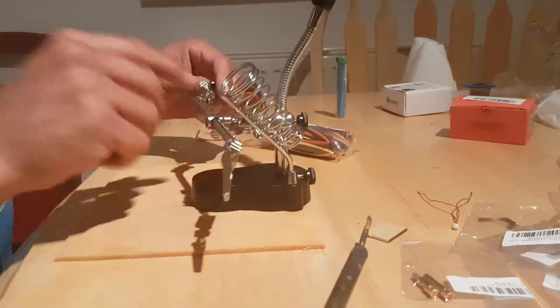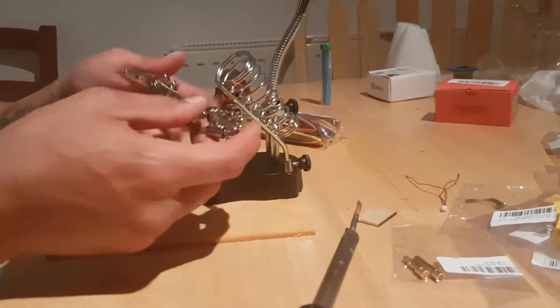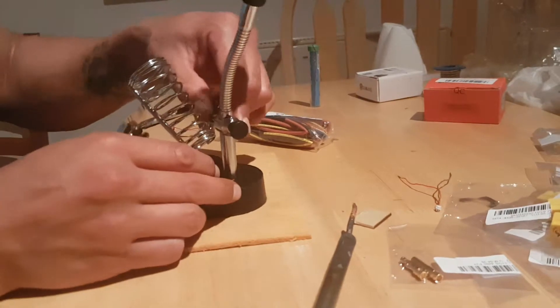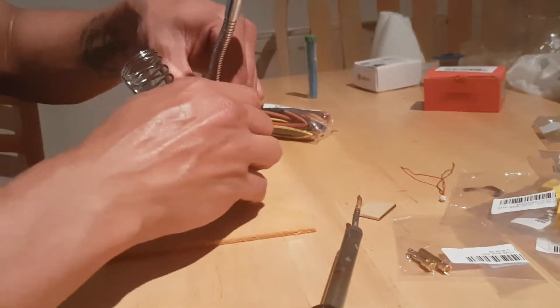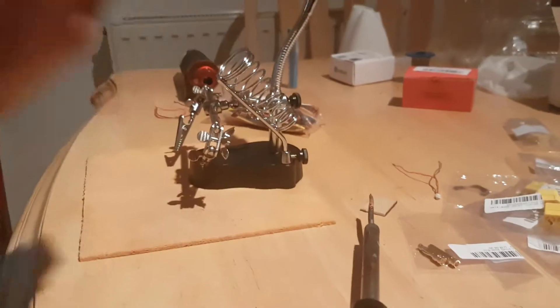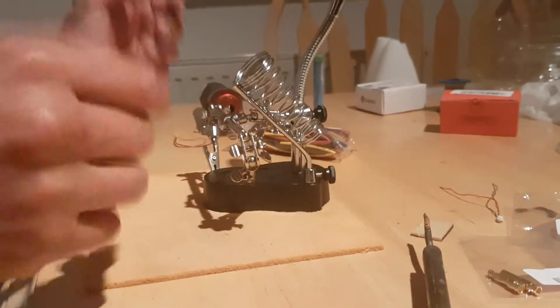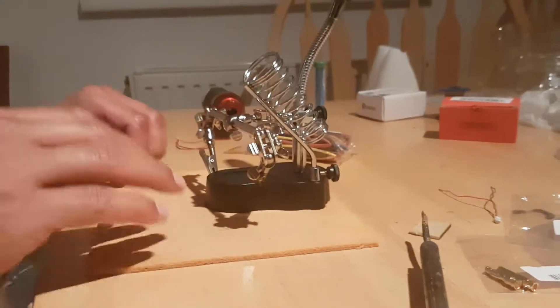These side arms move like they're supposed to, but just look at this — you tighten it up as tight as you possibly can and it just wobbles around all over the place.